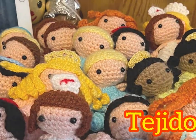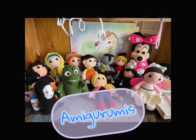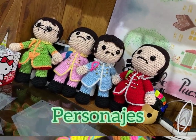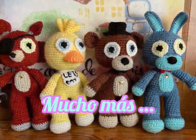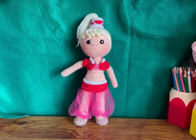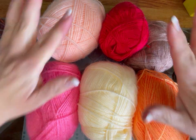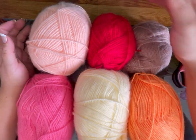Hello, I'm Miriam from the Casita de Puchis. In this video, we're going to make a Jenny, the doll from Mi Bella Genia.